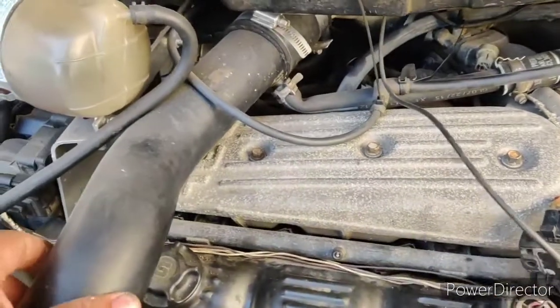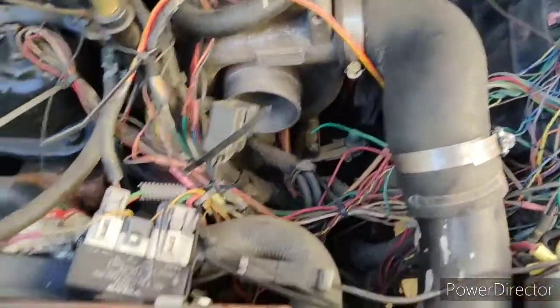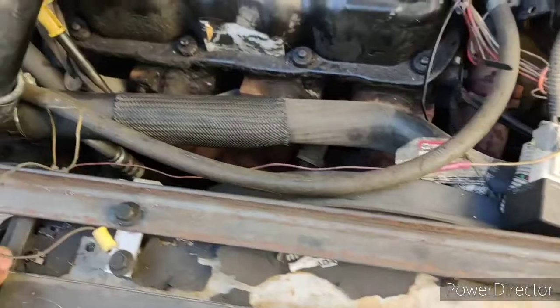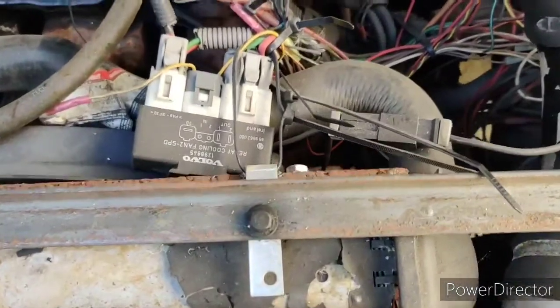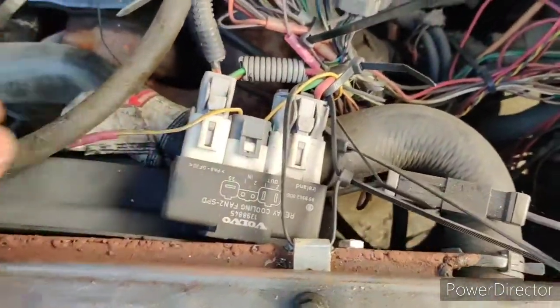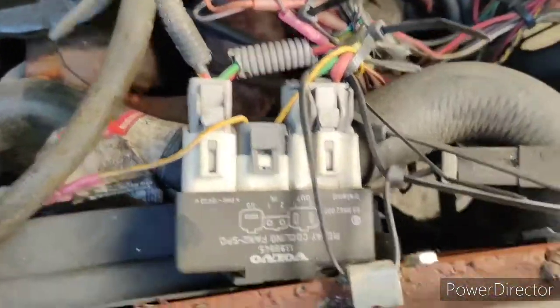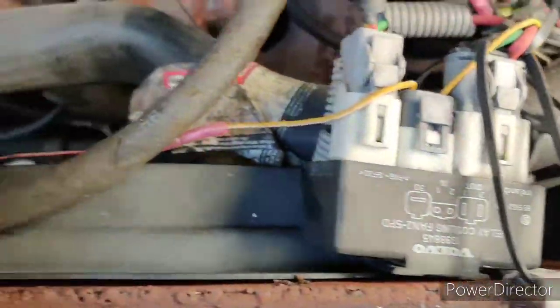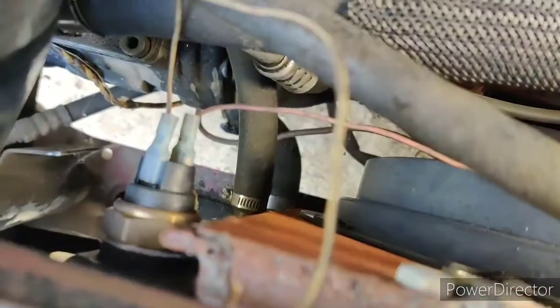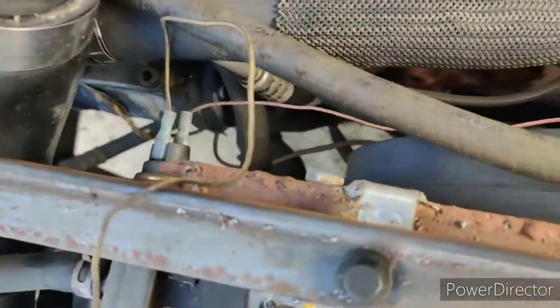I've got some piping on there and I just relocated the blow-off valve, but I don't really like it where it is. I put some pieces from Volvo for the charge cooling — I even used the intercooler and the hoses, and I'm using the early Volvo 740 metal radiator.